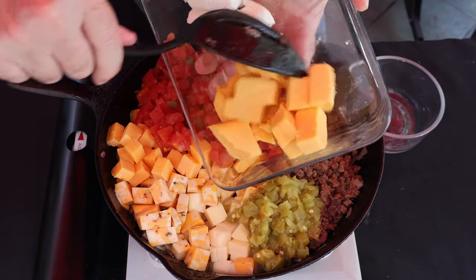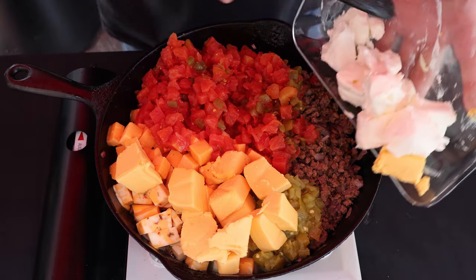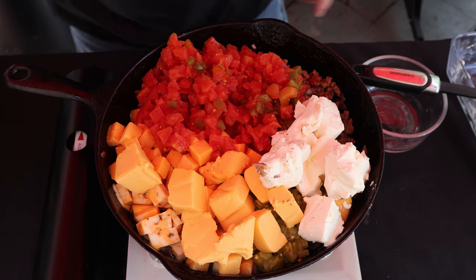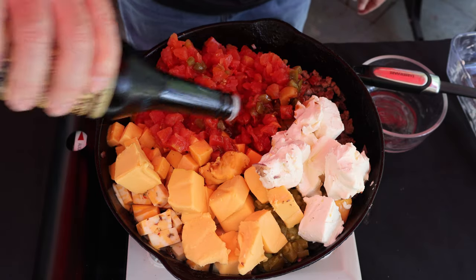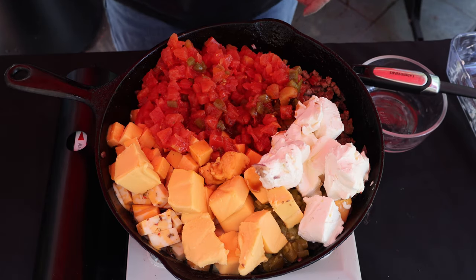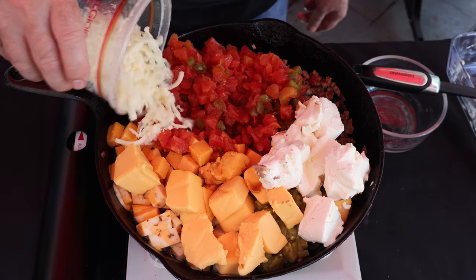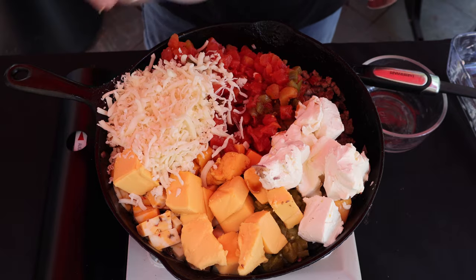The final ingredients: a package of Velveeta and a package of cream cheese — this stuff starts melting down, it's going to be so awesome. I'm going to put in about one tablespoon of this sauce. I've also got a little bit of mozzarella and parmesan combination left — you don't need this for the recipe, but it's going to go bad and I don't have any plans for it, so I'm going to throw it in here as well.